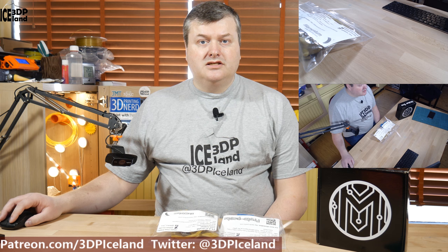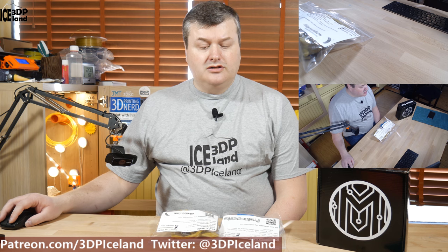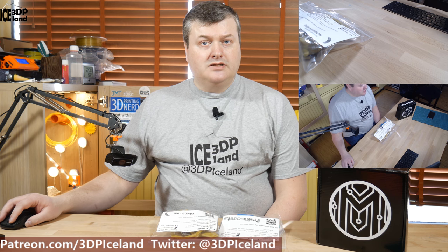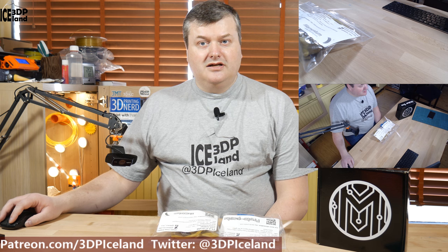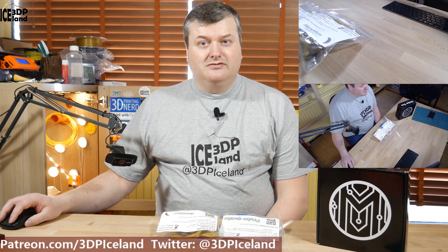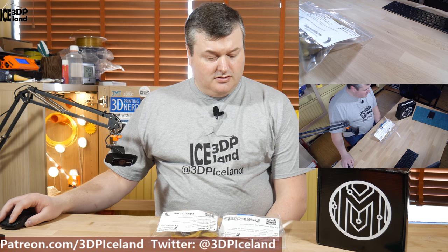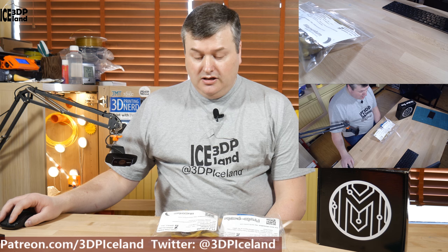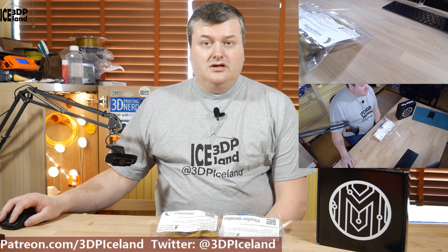Hello, my name is Marten and this is 3D Printing Iceland. In this video I'm going to show you my results of two MakerBox samples. I got this MakerBox for the November-December bimonthly MakerBox and I have a round of videos to record on the MakerBox samples. In this video I'm going to talk about the Winter Blue HD PLA from Protopasta and PLA Extra Fill from Filamentum. So let's have a look after the intro.